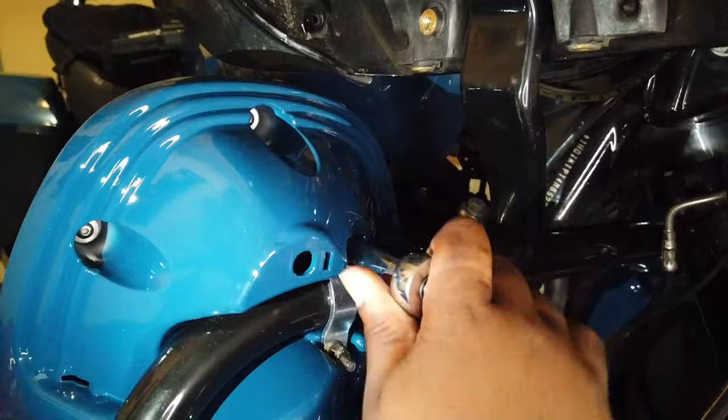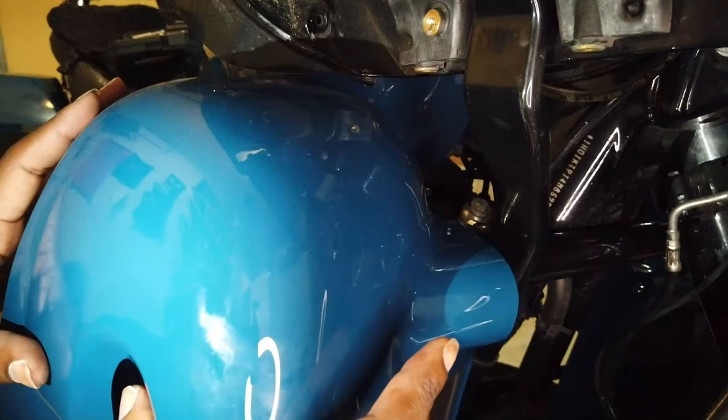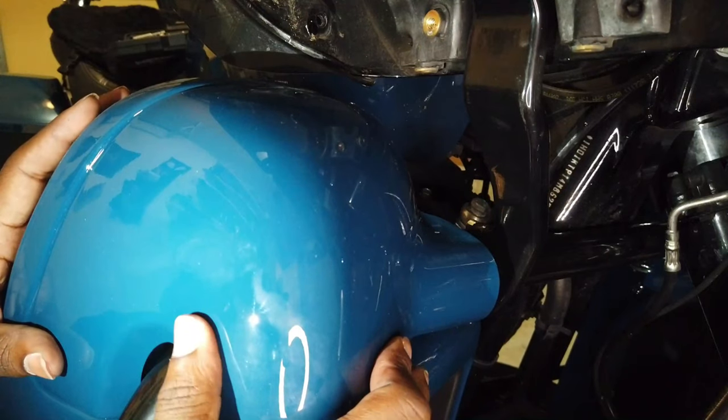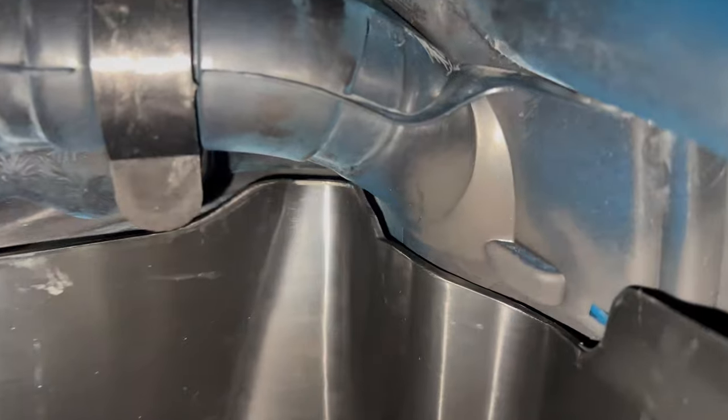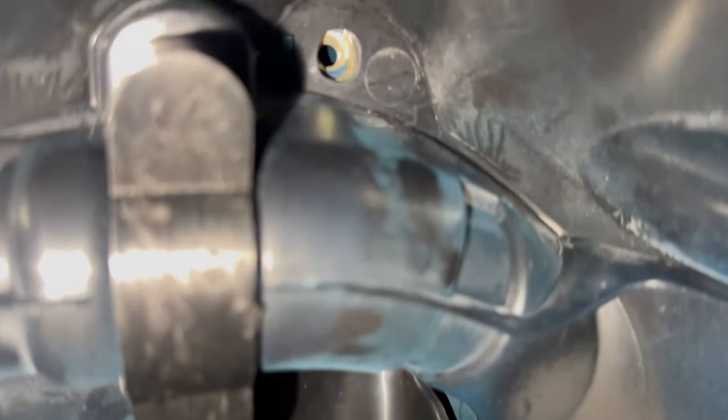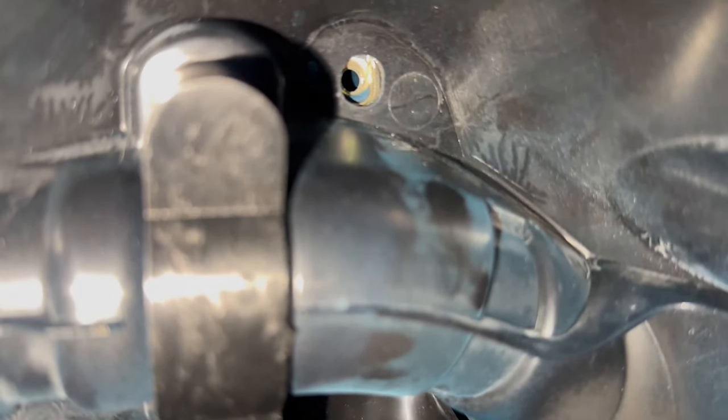Now you're about to see that front clamshell piece that I took off at the beginning — I'm just putting it back on, and all I had to do was snap it in place. So with that, this is now just a reverse process, so that top bolt that I took off at the beginning, I'm putting that bolt back in.